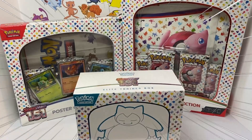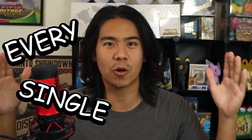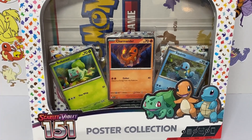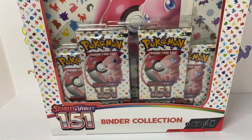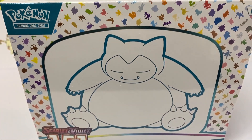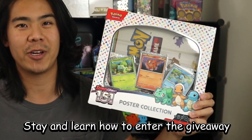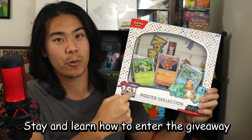The brand new Scarlet and Violet set Pokemon 151 has just been released and today we are opening every single product that there is. I am giving away one of these poster collections to one lucky subscriber. If you want to learn how to win one of these poster collections, keep watching the video where I'll tell you how you can enter to win. Alright, I think I've talked enough — let's get into this opening.